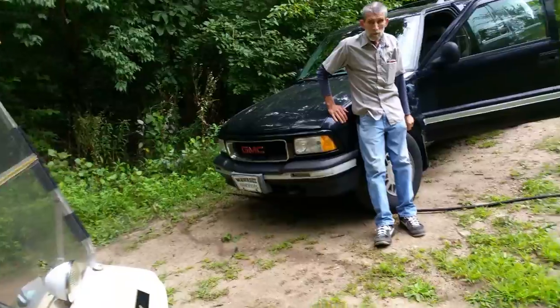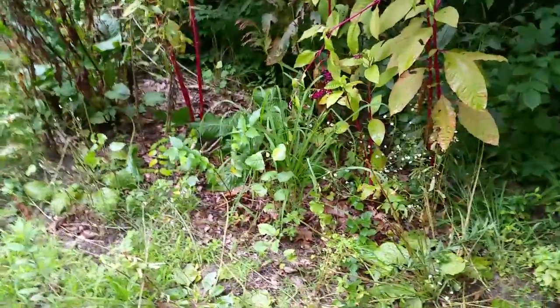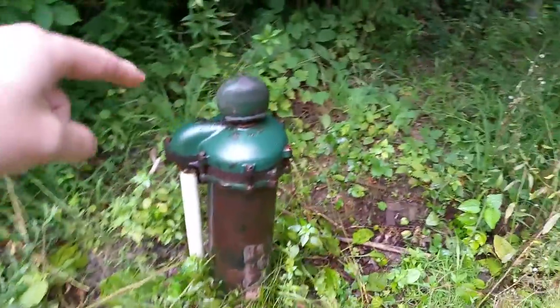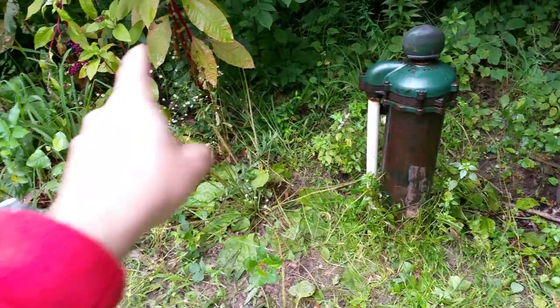Right now it's just running out into the woods to get some of that chlorine and bleach out of the system. But basically we ran that garden hose and stuck it back down into the hole and let that water just circulate through our system.